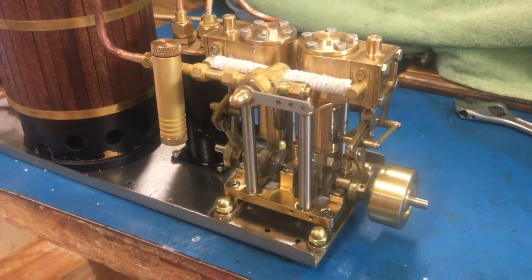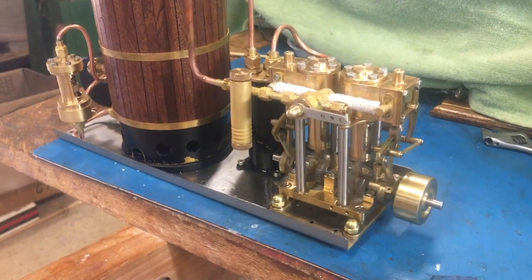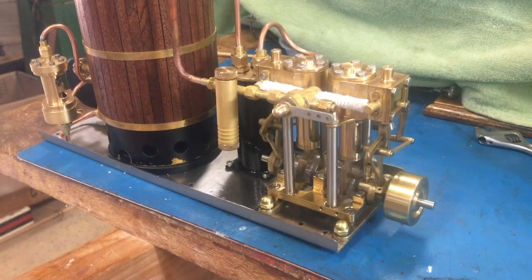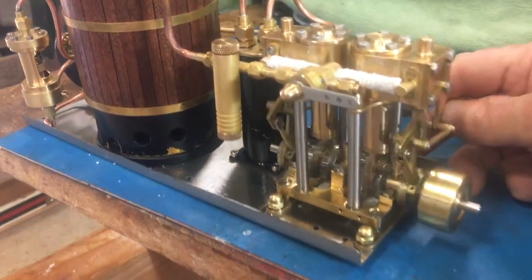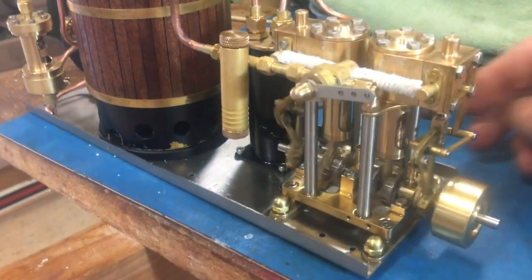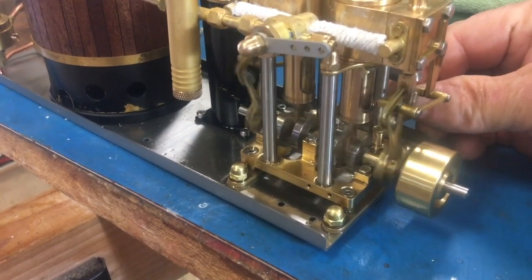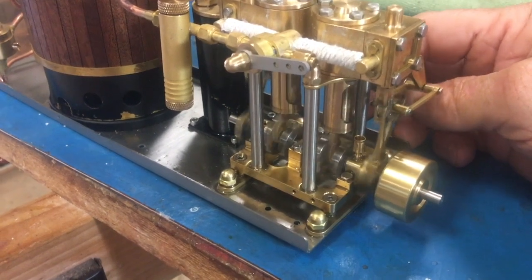There's the M29 running at about 400 RPM. The pressure is now down to about 20 psi, but at this little speed it will pick back up, I think. Here we have the reverse — it's jumping!